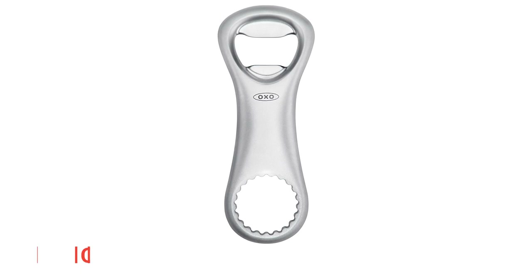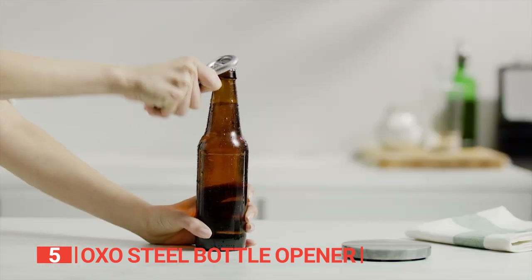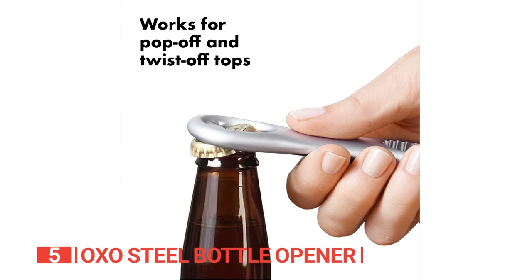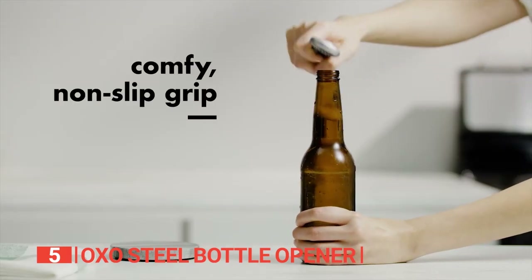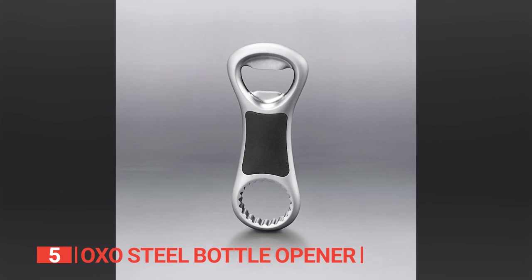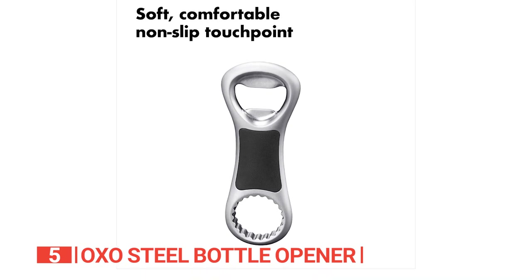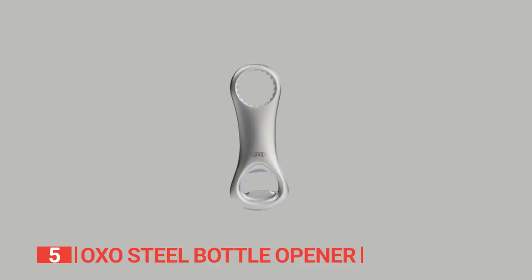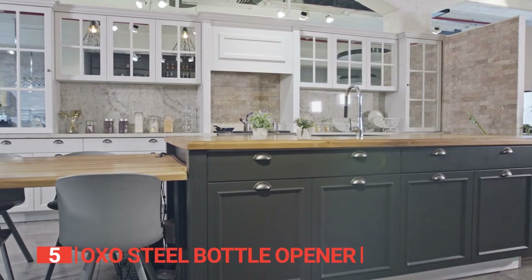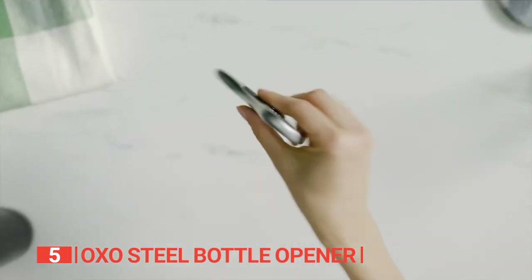The fifth product on this list is the OXO Steel Bottle Opener. Having trouble opening that bottle? Keep the party alive with this sleek and robust pop-top bottle opener. Designed to be gentle on your hands, it effortlessly pops open metal caps with no twisting or jarring required. The spring-loaded mechanism automatically generates the perfect amount of force to remove the cap — no squeezing or tugging necessary. With its soft foam grip, this opener provides a comfortable hold and reduces stress on your wrist. The satin chrome finish adds a modern flair that's ideal for any home, bar, or kitchen countertop.